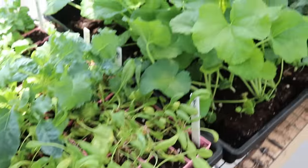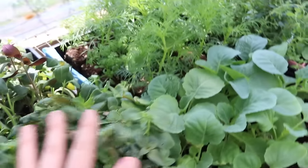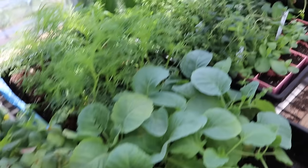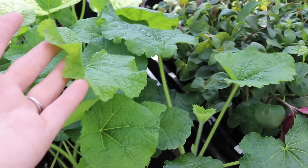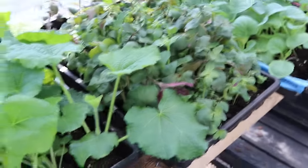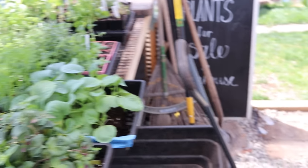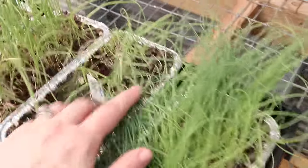I brought out just about everything, leaving the tomatoes and peppers, squash, cucumbers, and zinnias inside. I brought out all the herbs, cabbage, kale, spinach, and a few flowers like hollyhocks and snapdragons that would be fine in a little bit cooler temps. Everything's looking good. I need to get these fertilized — I just watered them last night so I don't want them to drown. I'll wait until later tonight and apply some liquid fish fertilizer. I also need to give these onions and leeks a haircut.